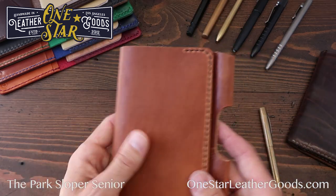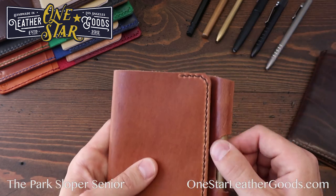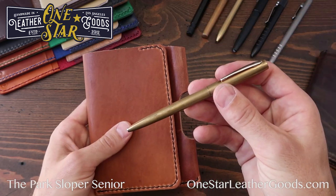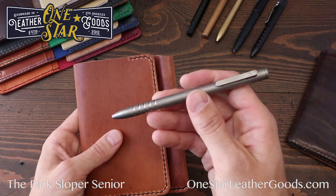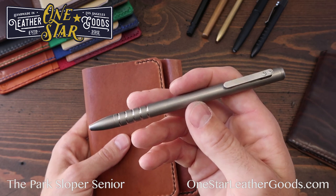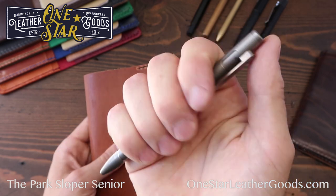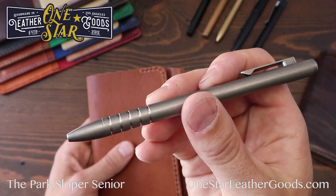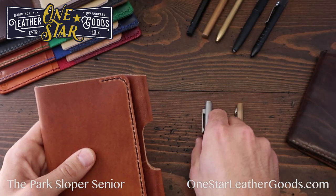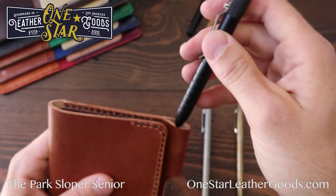The Park Sloper Senior will accept tons of different pens — we size the pen sleeve to fit pens up to about 11 millimeters in diameter. It'll work with the Space Pen Cap-O-Matic we sell. This is the Ti Scribe Bolt by Kelvin at Urban Survival Gear — one of my favorite EDC pens, available in titanium, brass, and copper. A bunch of different pens from Karas Kustoms also work, like the EDK, which fits lovely.